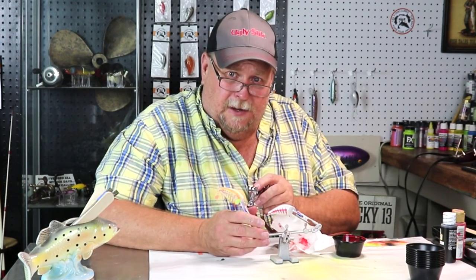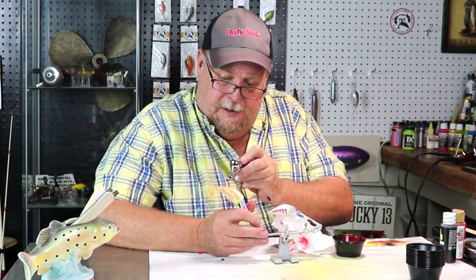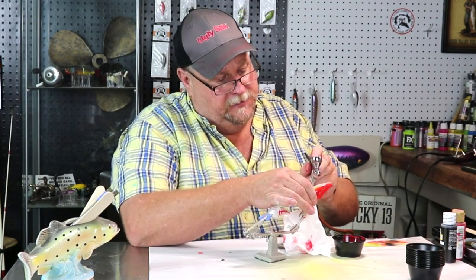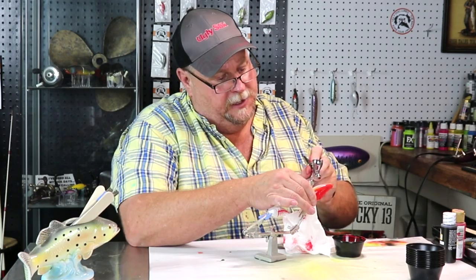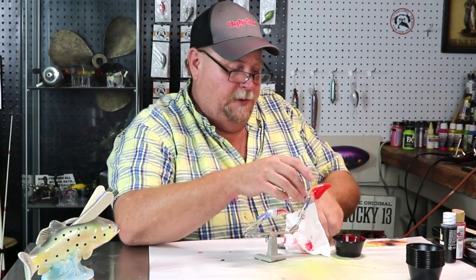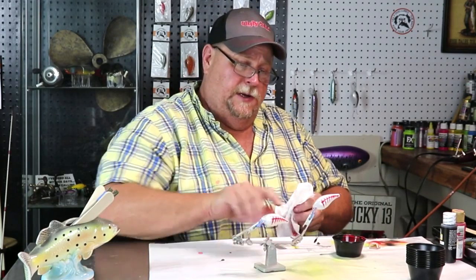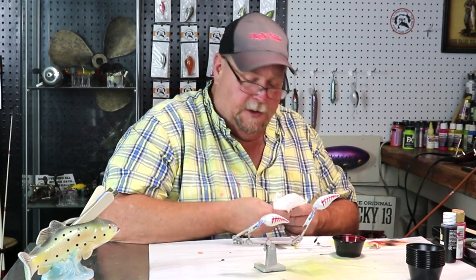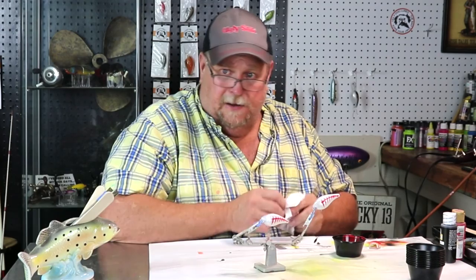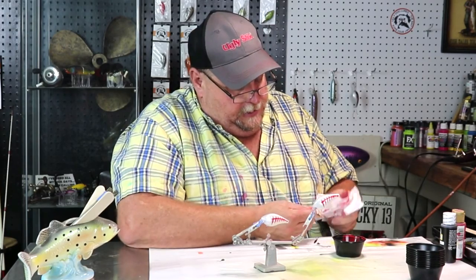So I want you folks to leave in the comments what y'all think about this pattern. I have quite a few people who want me to paint certain patterns for them, which is fine, and we might start doing some of that on the channel. I just wanted to do this one — kind of see what we'd come up with. And I can tell you already, folks, that's going to be a killer lure in clear water. It's going to stick out like a sore thumb.